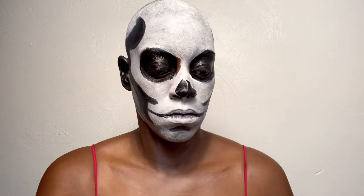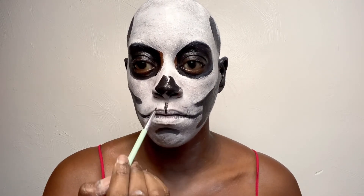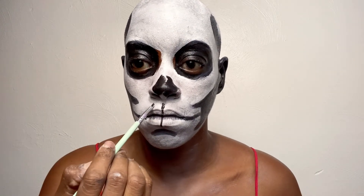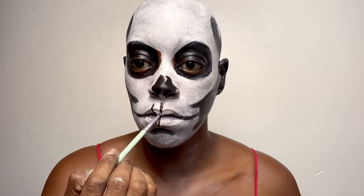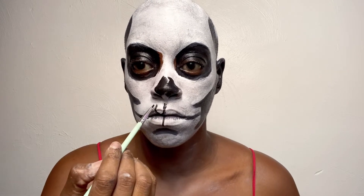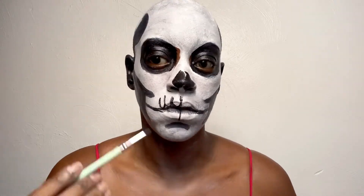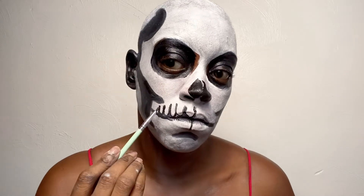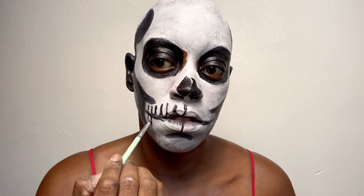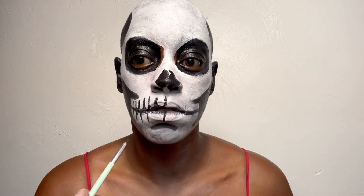Now I'm going in with a super thin brush and black paint to start the skull teeth. You start with a line down the middle because that's how our teeth naturally go. Then you map out where your teeth end and begin, going in a curved direction because that's how our teeth are actually shaped — you want this to look like teeth, not just lines on your lip. When you do the bottom ones, you want them to match but not be exactly the same, because our teeth are not perfectly proportionate.